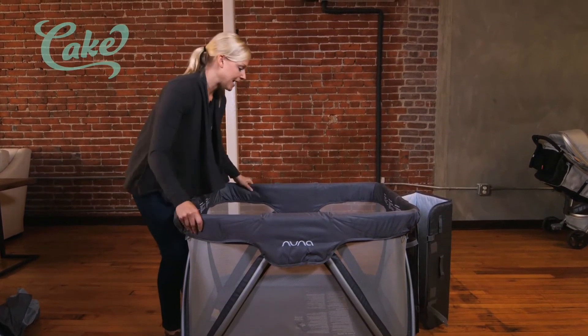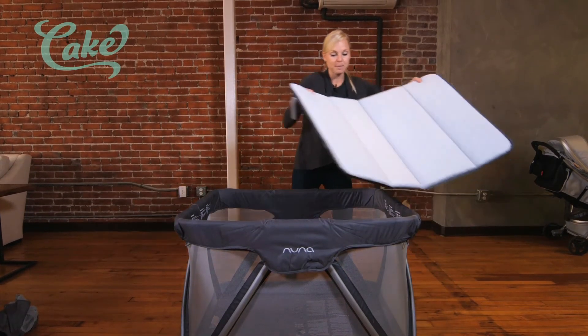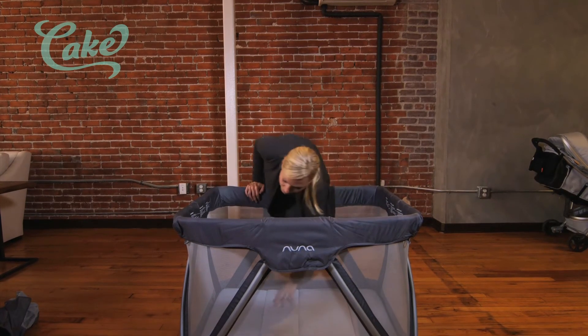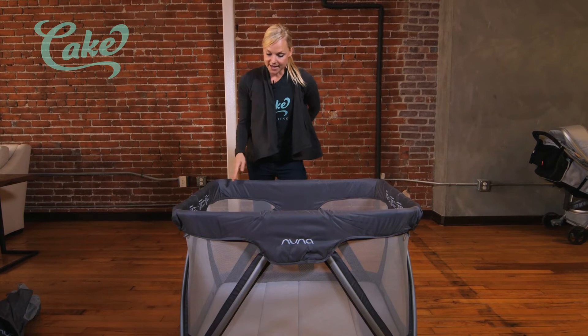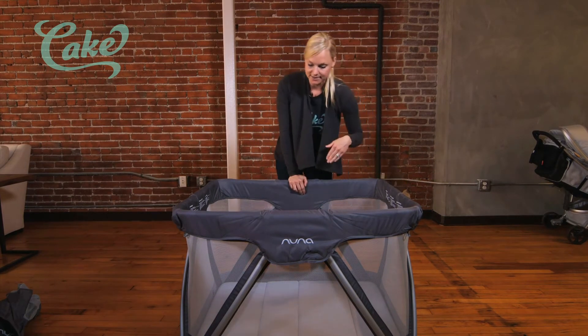It's nice and padded everywhere. Let's go ahead and show you how even the edges of this are padded. This is our quilted mattress — we'll place that in the bottom. There are Velcro secures that keep it nice and tight, and it fits very securely. It's quilted all around, so we're not worried about finger pinching or anything getting stuck.